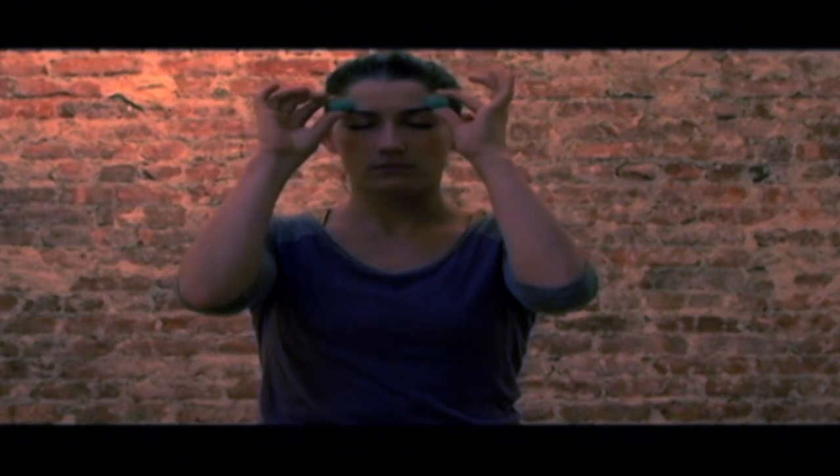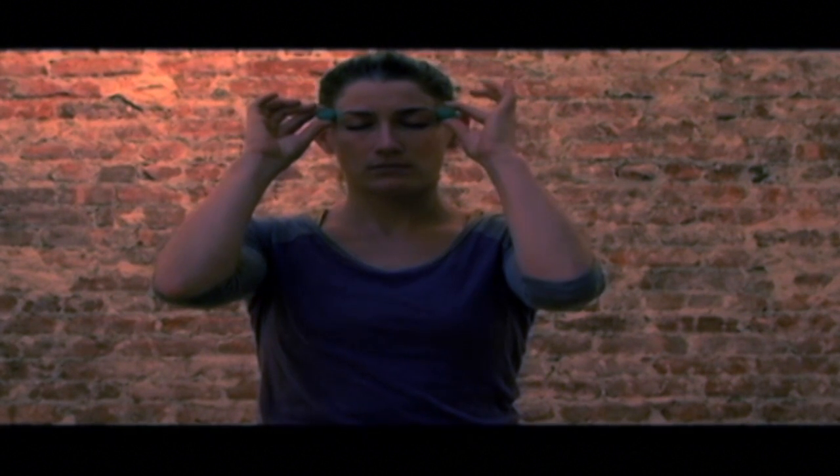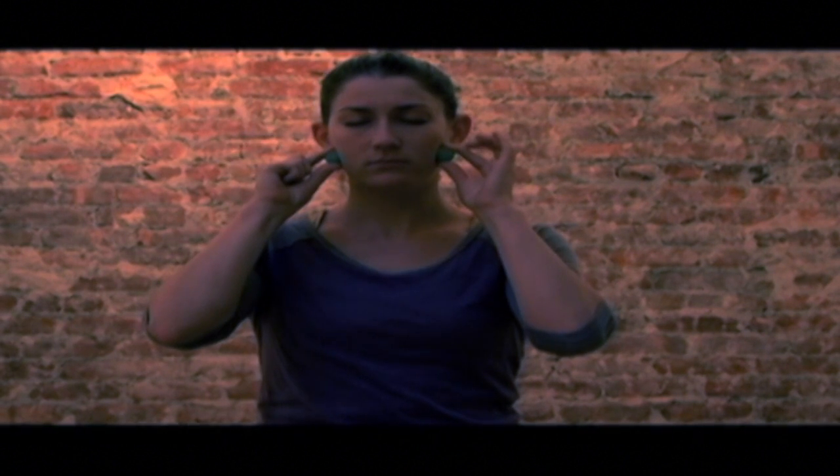To complete work on the sinuses, you would go up above the brow ridge, out to the temples, which can address eye strain and face tension. Then back under the jaw, going all the way to the chin.